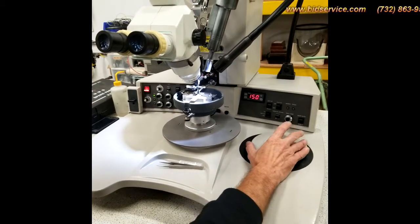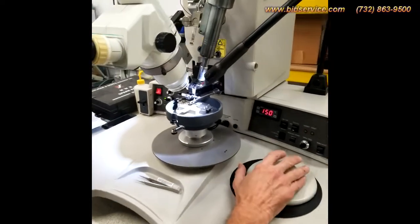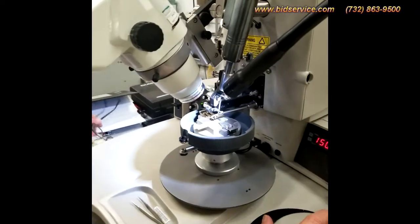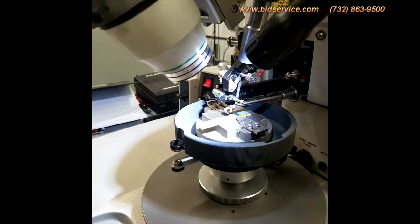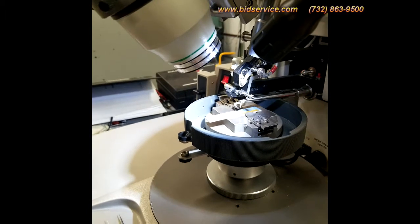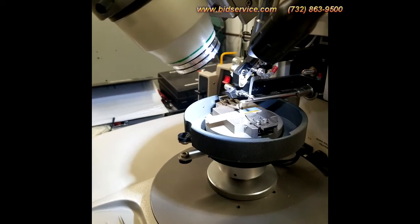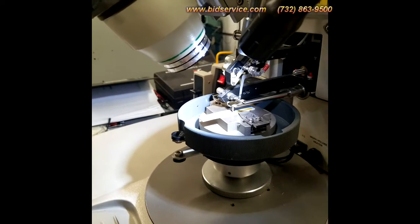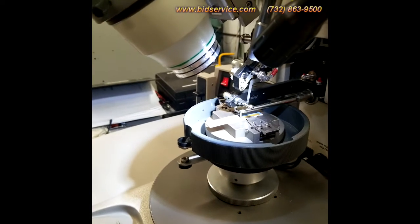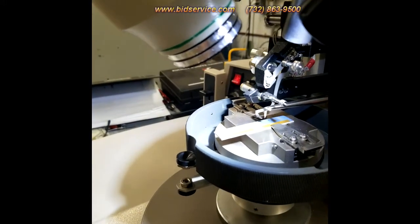I'll go ahead and do a couple of balls. We're in semi-automatic mode, just to show you that it is functional. I have one mil gold on there and I'm bonding onto a test coupon. We're doing ball bumping right now, so it just puts the ball down, then breaks the wire and creates another ball. You probably can't see that, but it is functioning.